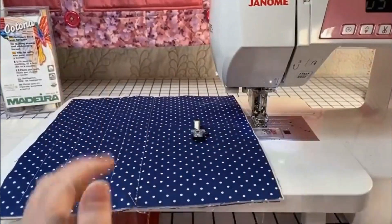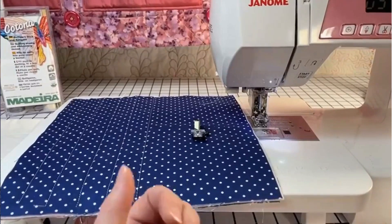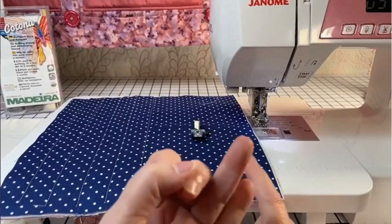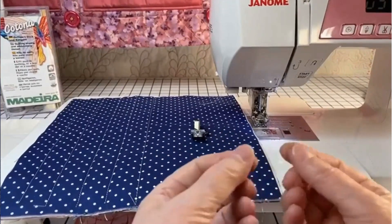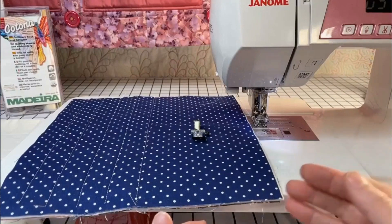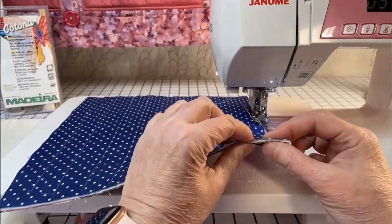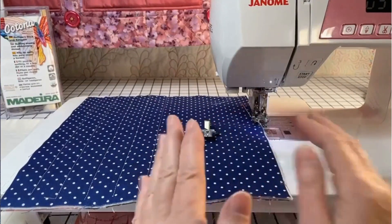I'm talking about quilting but this foot can also be used on plaid, on fabric with stripes, or thick fabric like polar fleece or velvet, or even organza. When you want to finish even and the fabric is slippery, you need that foot.